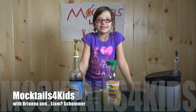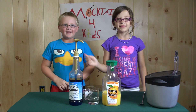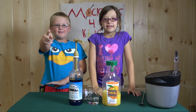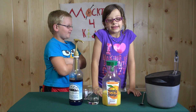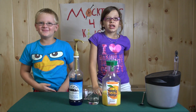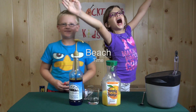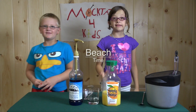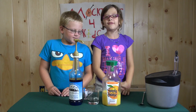Welcome to Mocktails for Kids. I'm Brianna and this is Liam. We're going to be doing one I made up called Beach Time! It's actually very cool. It's the first layered drink that Mocktails for Kids have ever done.